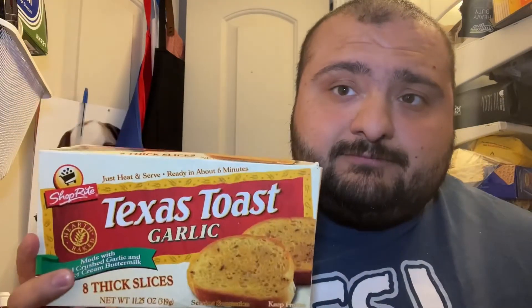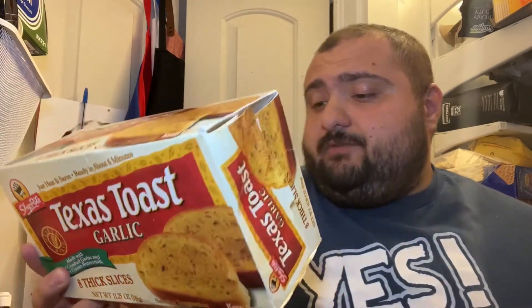Obviously we're not rich enough to get the Texas Toast brand so we're hollering at the ShopRite brand. Give it up for ShopRite. But I'm assuming it's going to be the same thing. So we're doing this and we're going to throw this in the air fryer.